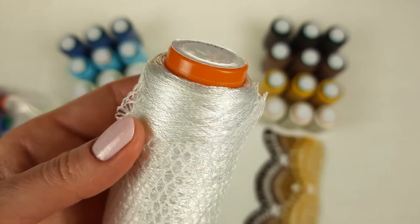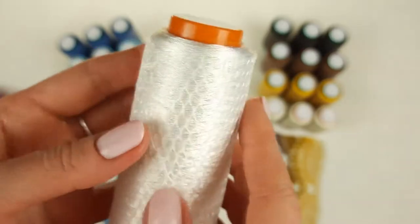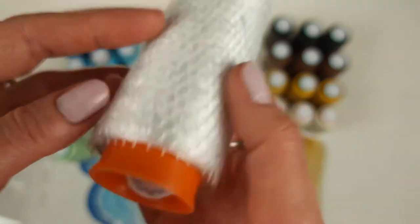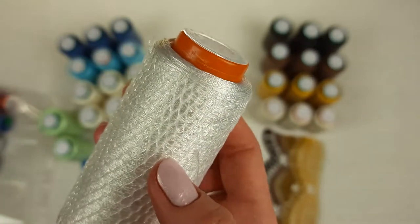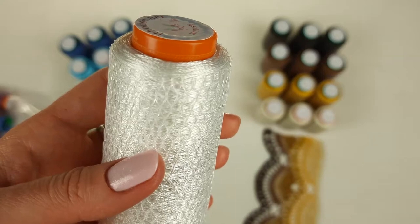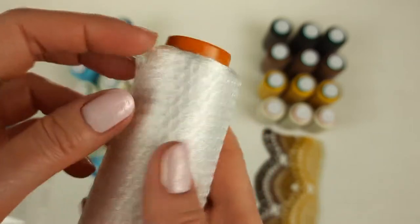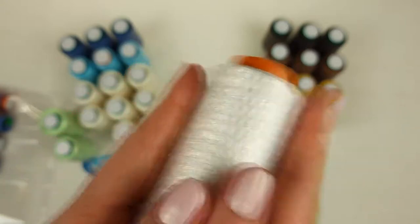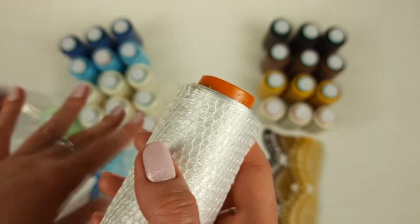Now let's talk about the second kit. Here we have very rare white viscose. You can see it up close — the number is 3055, 50 grams per cone. It's very beautiful white viscose. For me it's very hard to find white color, but this time we have it, and this yarn kit is really special. We have three cones like this.